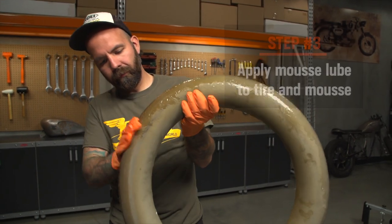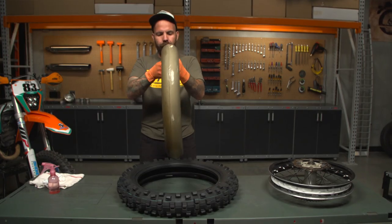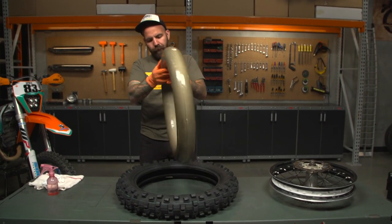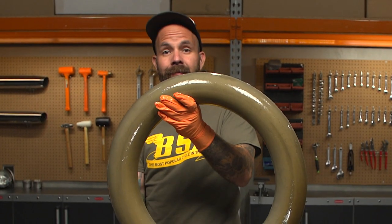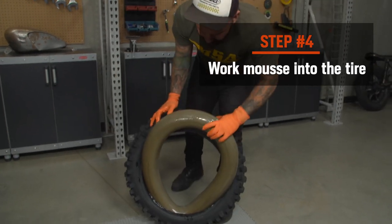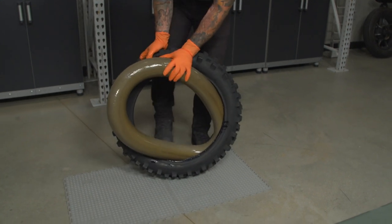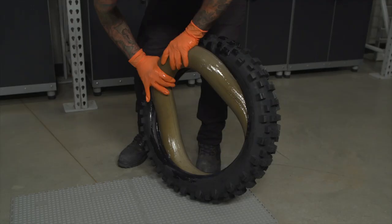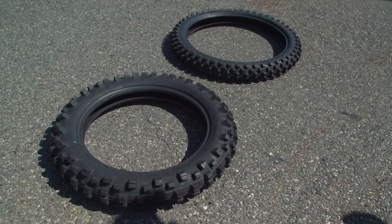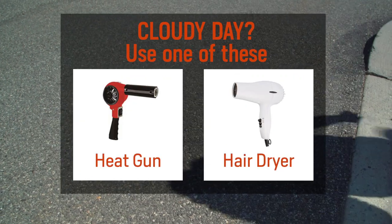Now, if you're wondering what the lube is for — there will be quite a bit of friction between the mousse and the tire as you ride, creating excessive heat, which is no good for mousses. This lube cuts down on the friction and heat, preventing the mousse from deteriorating. Work the mousse into the tire. I find it's easiest to just use my foot to mash them in there, but obviously you're going to get some lube on your shoes, so be careful you don't go sliding across your shop. Another pro tip: warm, flexible tires do make this job a lot easier. I like to let them sit out in the sun for a while, but if it's a cold and cloudy day, a heat gun or a hairdryer will do the trick.